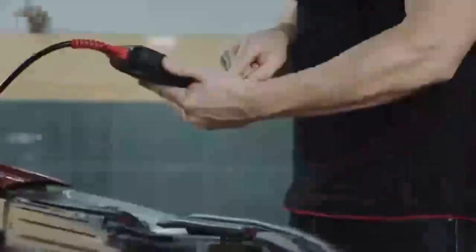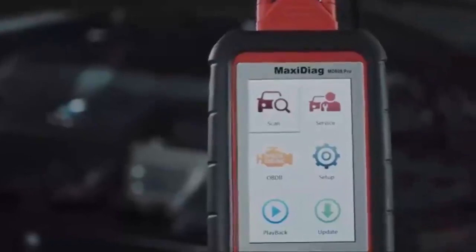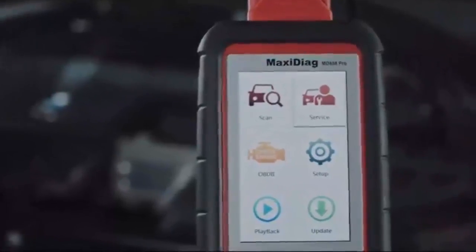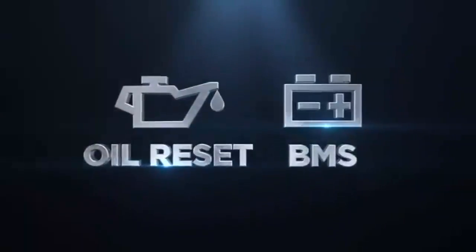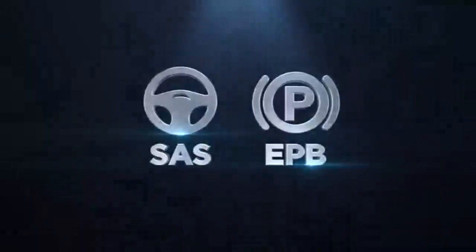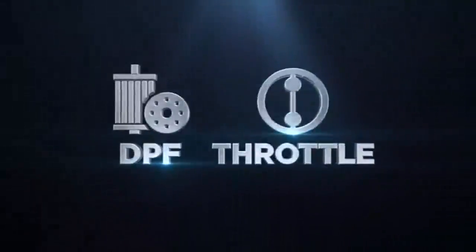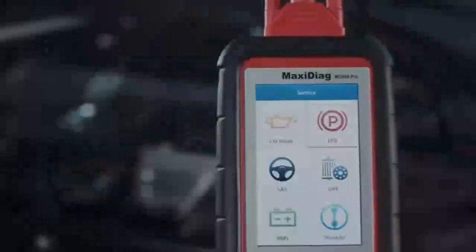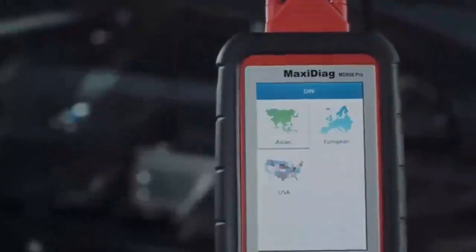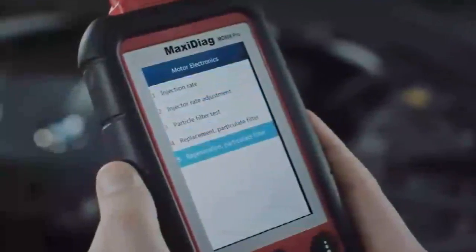The MD-808 Pro is also a dedicated service tool providing ready access to the most popular service procedures including oil and service light reset, battery reset, steering angle sensor calibration, electronic parking brake, diesel particulate filter diagnosis and regeneration, and throttle adaptation. The easy navigation guides the technician through each step in the selected service with question and answer prompts, then displays instructions to complete each service.